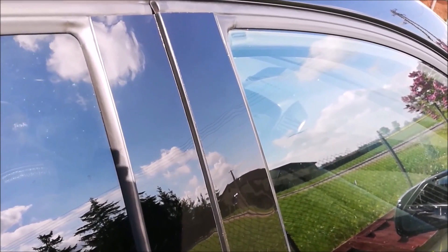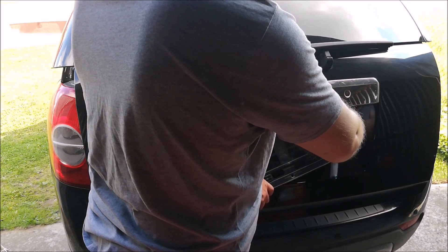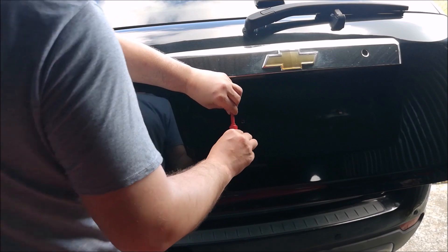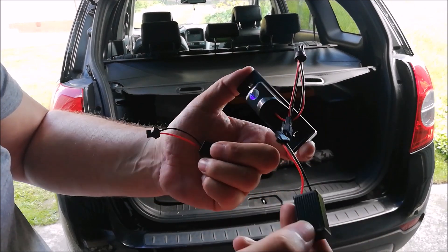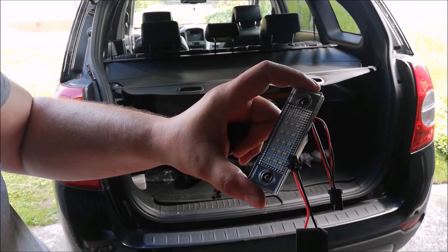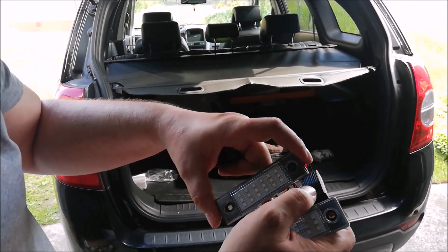Czas się brać za lampki oświetlenia tablicy rejestracyjnej. Mam właśnie te lampki i do nich są oporniki. W razie jeżeli ktoś ma CAN bus, to podłącza i to daje obciążenie takie jak żarówka. Zazwyczaj LED-y stosujemy po to, żeby zmniejszyć pobór prądu z akumulatora i nie obciążać tak instalacji elektrycznej. Dlatego nowe samochody są w technologii LED.